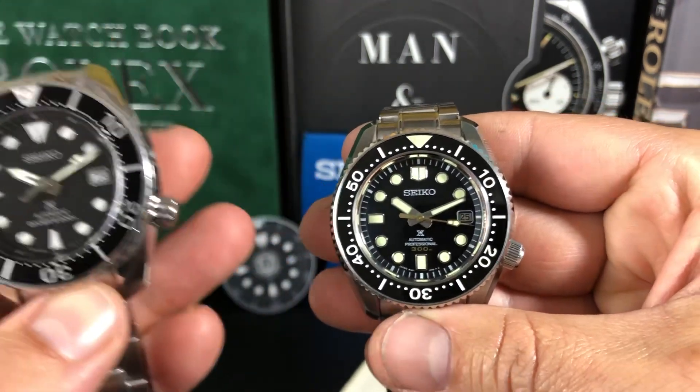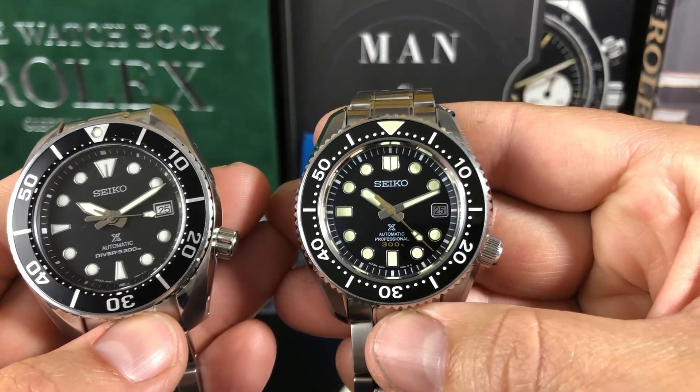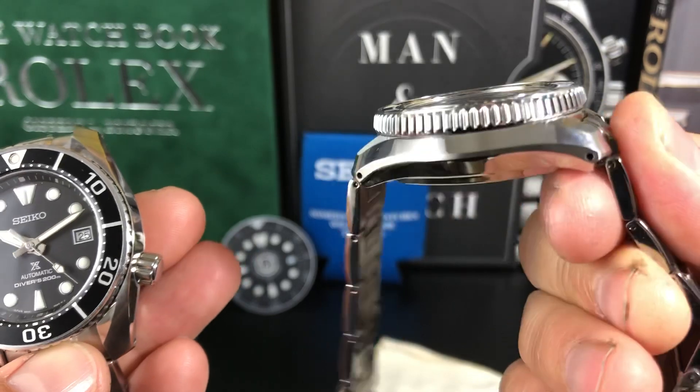The MM300 is the classic — it harkens back to the older 6159s from the 60s, which I really like. That's why I like this dial and handset; they're just amazing. I really love this as a kind of modern interpretation of that watch.